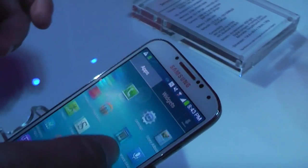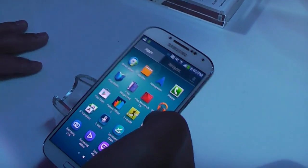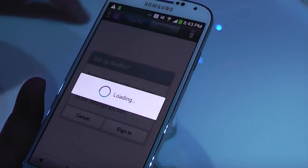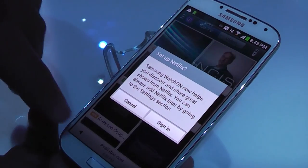One of the things you can do with infrared — I really like it a lot — is that now instead of getting a universal remote, you can do everything with your GS4. It comes from an application called Samsung WatchOn, and what this application is going to do is let you know what's on TV.